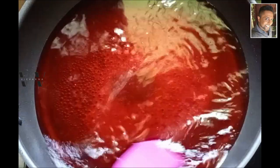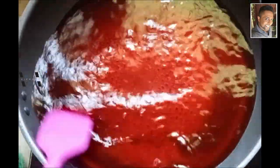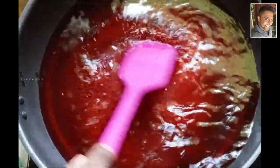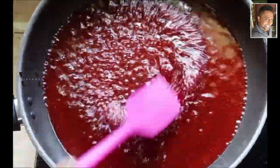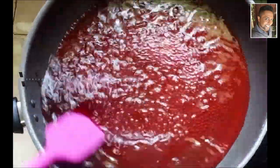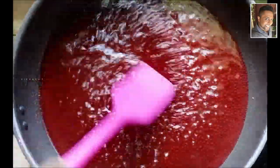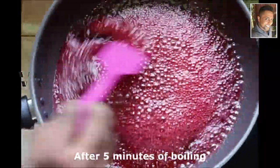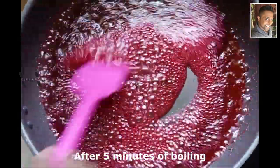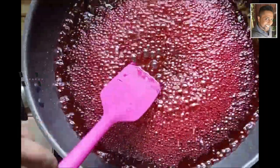After another five to six minutes of stirring we can add the lime juice and our grenadine syrup is done. Let the sugar dissolve. After five minutes of further boiling this has reduced — now switch off the flame.